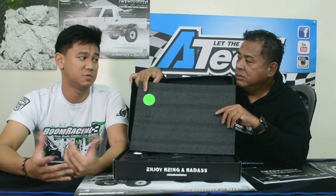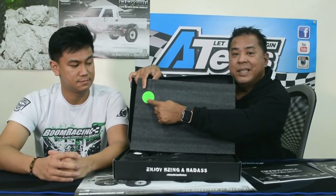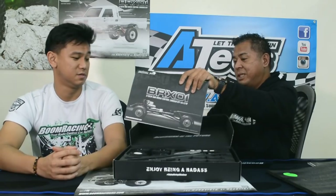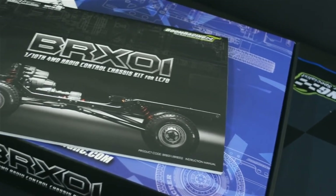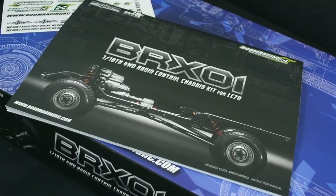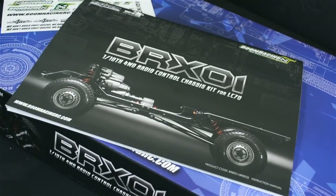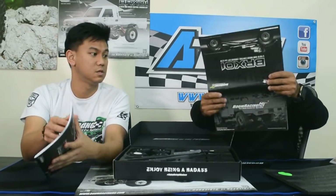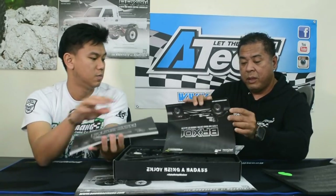That's a bonus! Before showing the whole kit, let's talk about the manual. Inside your box you'll find this manual — it's not your regular paper stock. This is actually very thick, high-quality paper. Also, your version has a special BRX-01 sticker included. 'Enjoy being a badass.' Let's talk about the manual a bit.